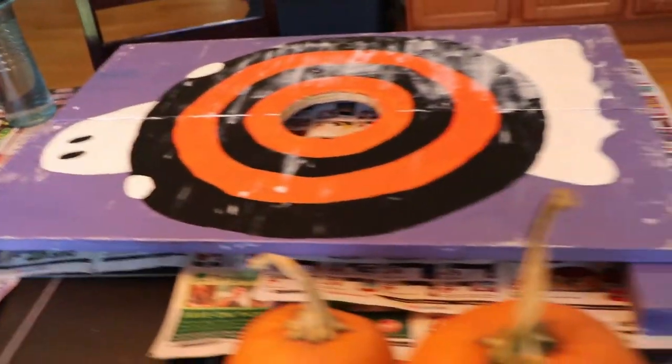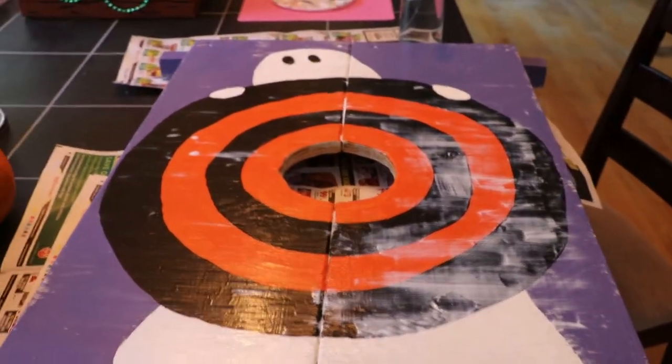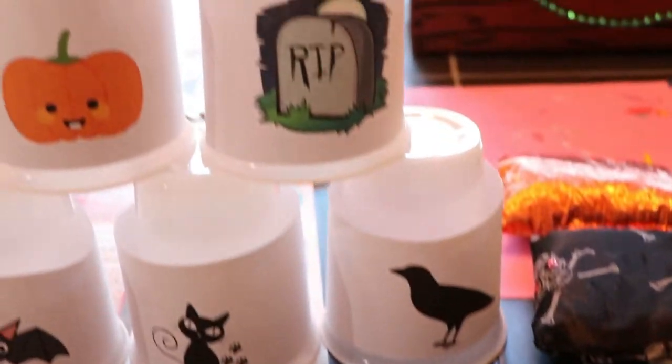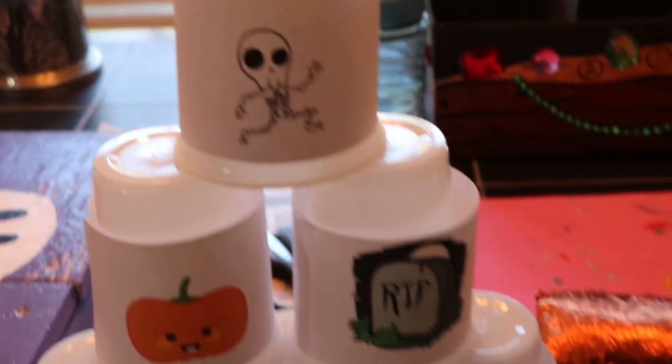I added Mod Podge to help seal the paint so it will last even longer and potentially be put outside. Then I took some plastic cups and figured we could do a beanbag toss to knock the cups over. I grabbed some clip art, printed pictures on regular printer paper, cut them out, and taped them on.